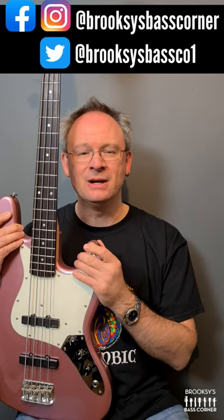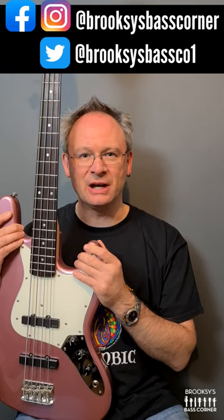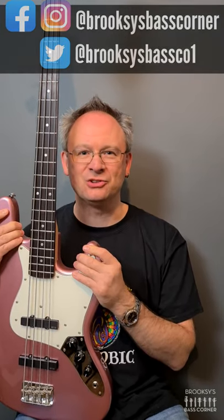If you'd like to see more of it, check out the review over on my channel. If you enjoyed the review, hit the subscribe button, hit the notification bell so that you get notifications when I post up new videos, and please leave the video a thumbs up. I'd really appreciate it. Hit the channel icon down below and it will take you straight through. See you soon.